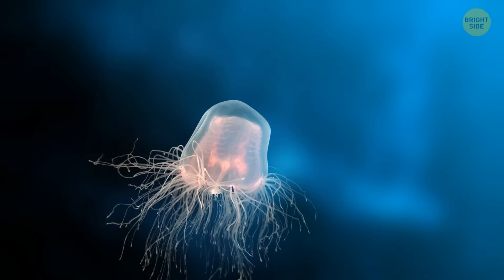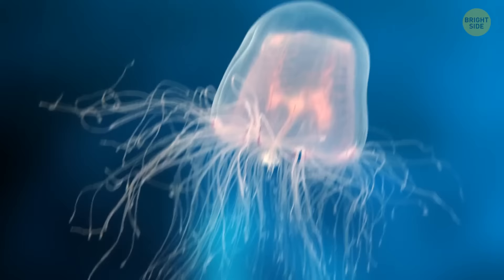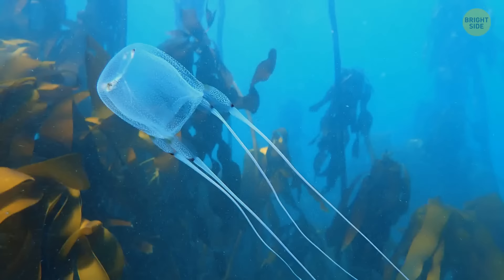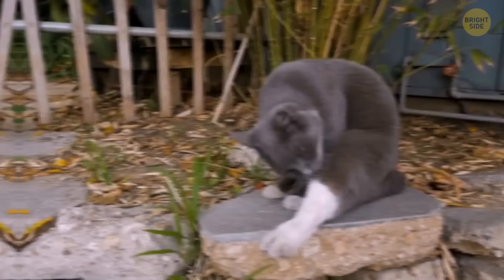The sea-dweller with the strongest venom in the world is the box jellyfish. The creature is pretty large — about the length of your forearm, not including those long tentacles — yet people may not notice it because it's see-through. The jellyfish grabs onto its prey with all those toxic tentacles; they have enough venom for 60 grown people. Not many can brag of surviving a rendezvous with this jelly.